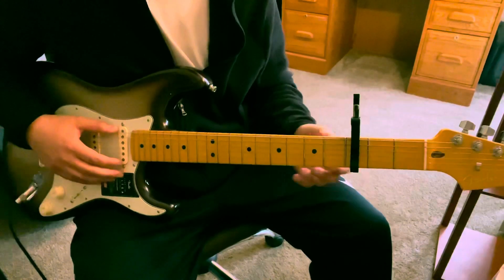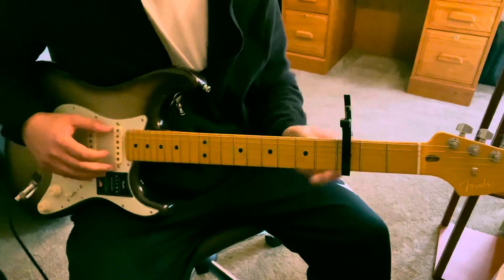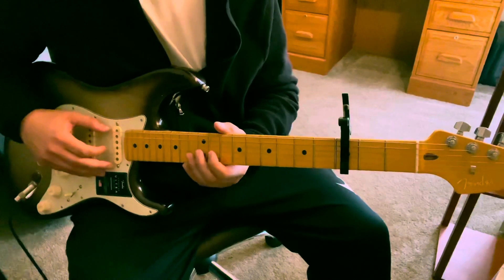What's up guys? So this song is going to be in standard tuning. I have the capo on the third fret and the first part sounds like this.